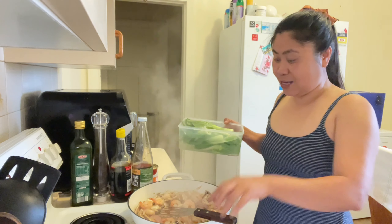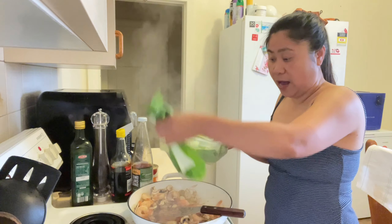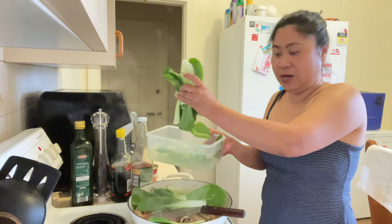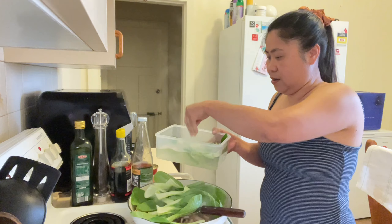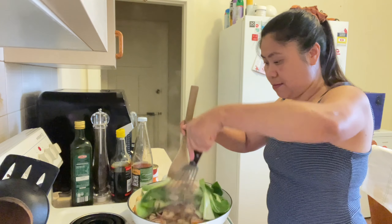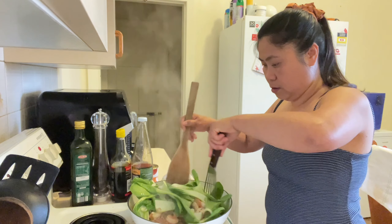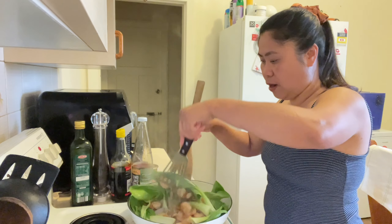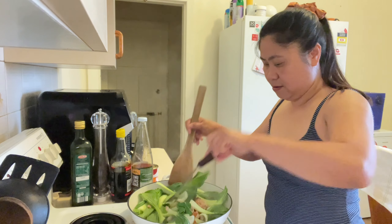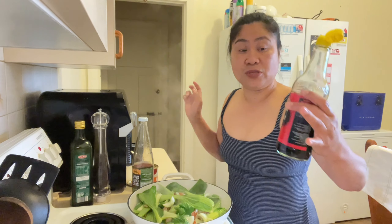Next guys, ilalagay natin yung mga ating gulay - yung ating bok choy. So next one, hindi ko siya yung ano guys, bubuo lang na siya. Kasi liliit yan. Magsama-samaan lang. And then maglalagay tayo ng konting soy sauce. Gusto ko kasi siyang buo guys, yung ating bok choy. Ayoko nung pati, kasi liliit din. Nagugutom na, ang soy sauce. Black soy sauce guys.